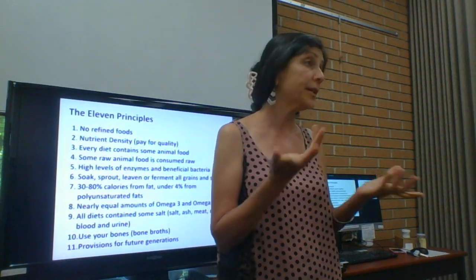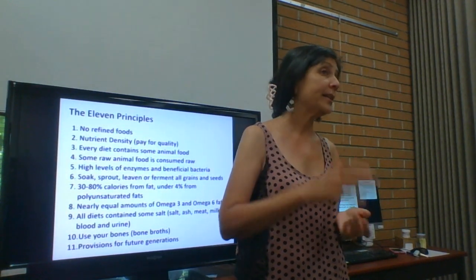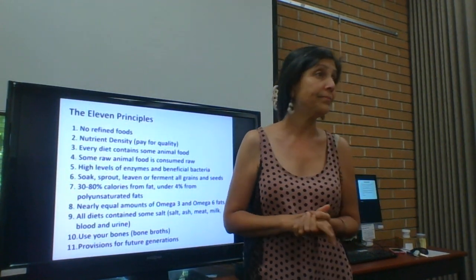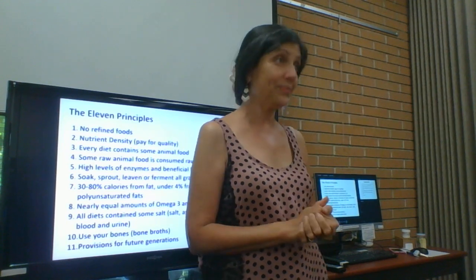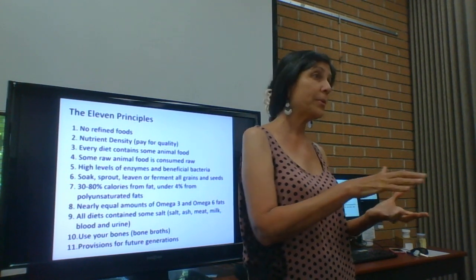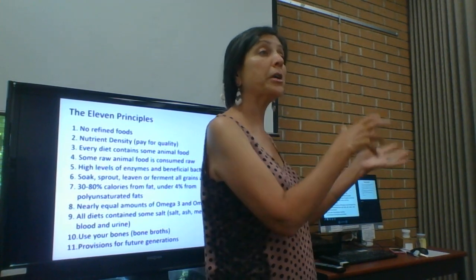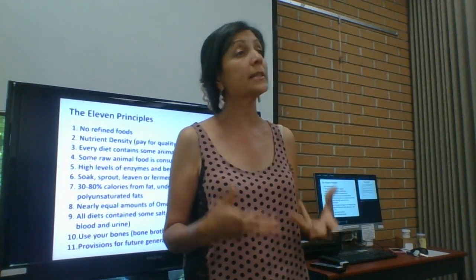The key is no refined food — no McDonald's, no pink slime, no nutrition bars. Nutrition bars are the worst — they're made from industrial garbage. They take the soy cake from soy oil production, the orange pulp from juice production, seed oil pulp they call protein, and spray-dried whey from Greek yogurt production — very toxic industrial products.